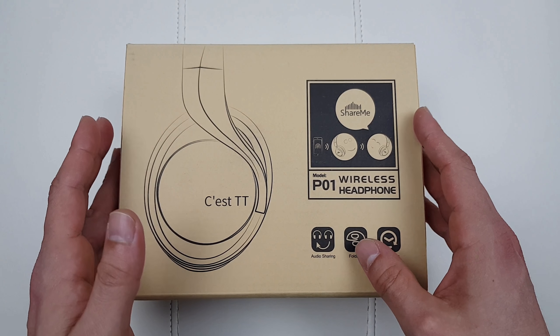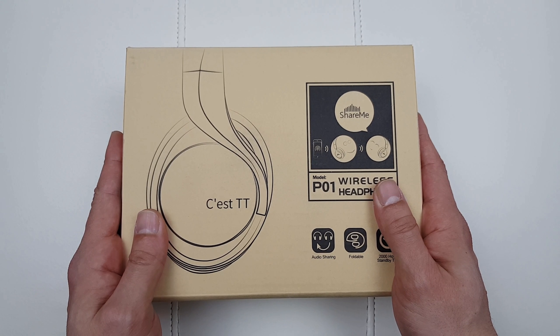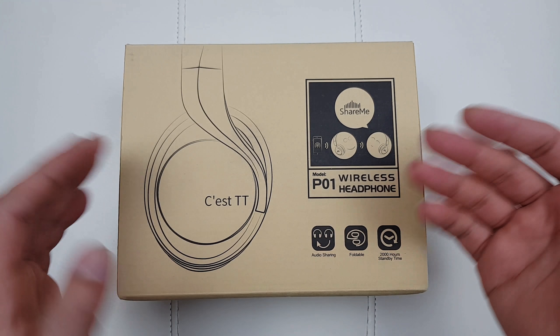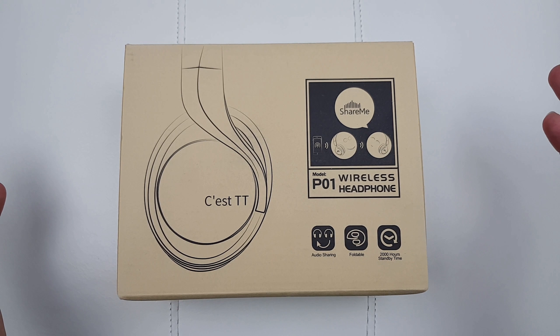Now the highlight of those headphones is the share me function. Basically if you buy two pairs of headphones, you can give them to two different people and when they are connected to the same source, they can listen to the same thing at the same time - if that makes any sense.